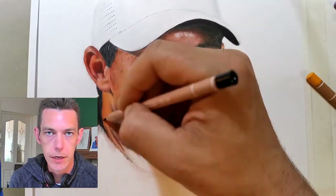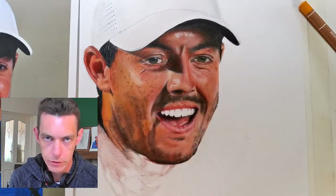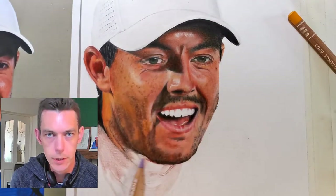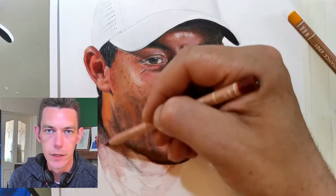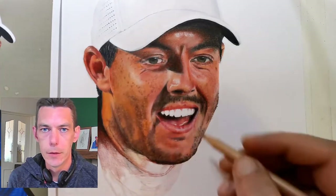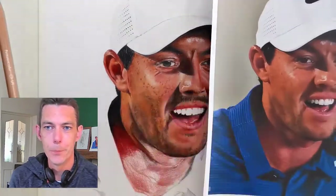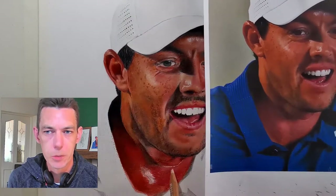With graphite, you can't put 8B graphite down and then layer 4H on top and expect it to be lighter, because graphite doesn't work like that. Whereas with colored pencils, you can absolutely put down a darker color and then layer lighter colors on top to make things brighter. It's a much more enjoyable medium to work in so far. Graphite is dirty, and I much prefer being able to layer colors on top of each other.